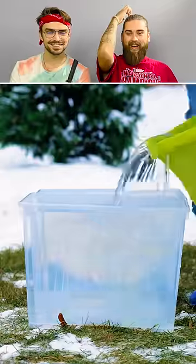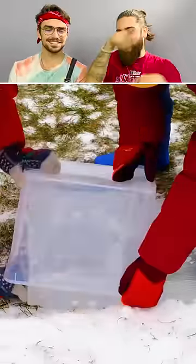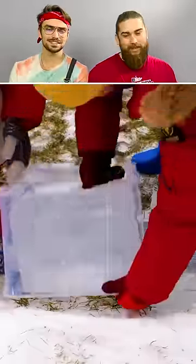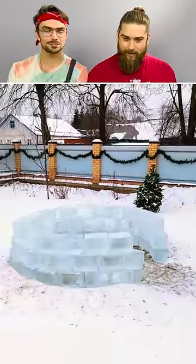Look at this! I can't imagine if you spend more time there running around. I think it would not be nice for you. We got ice blocks — they're making an igloo! It looks like it. Yeah, I love it.